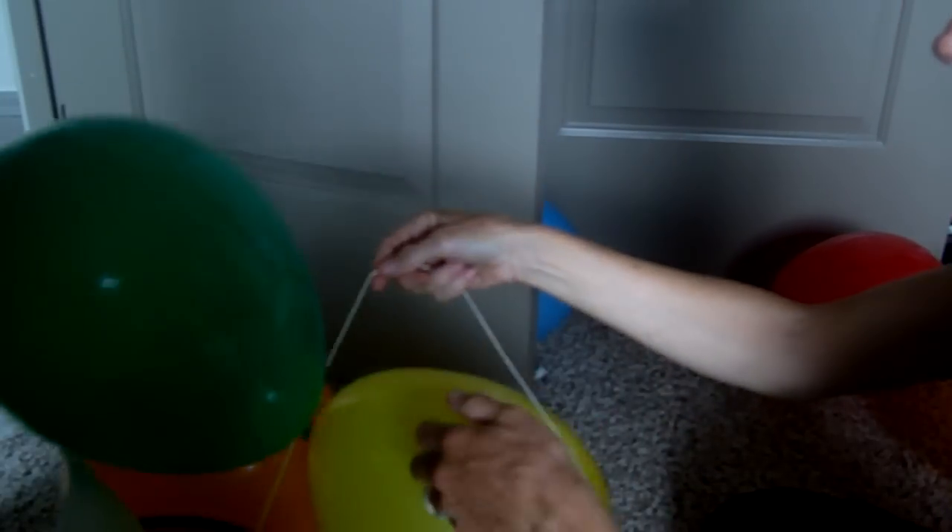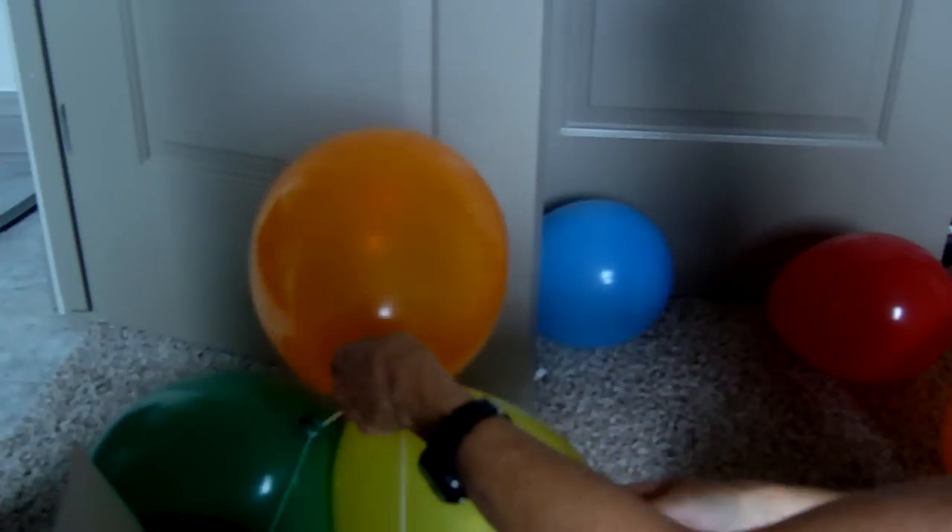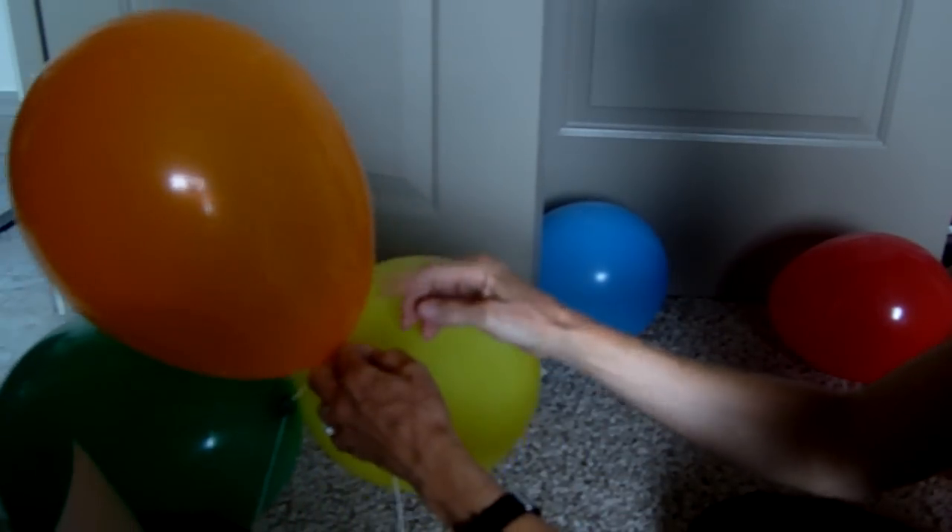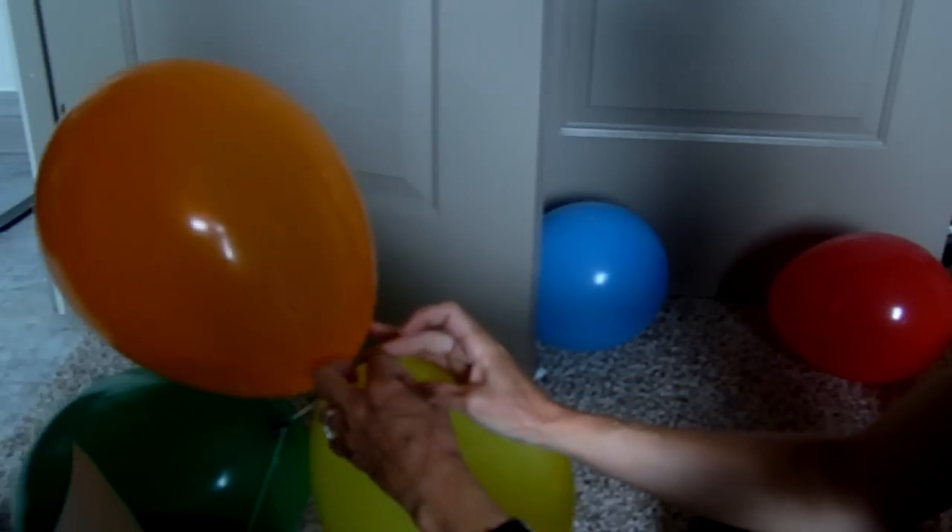We are doing balloon art. I'm going to show you the knot that we use to keep everything close together. Of course, these are not helium, but just for demonstration purposes.